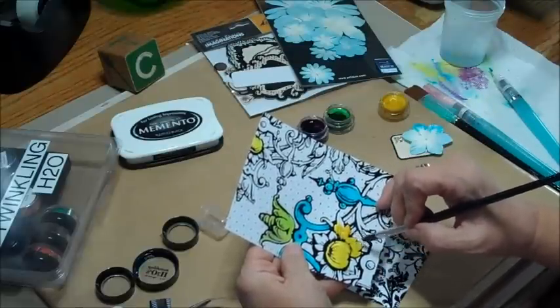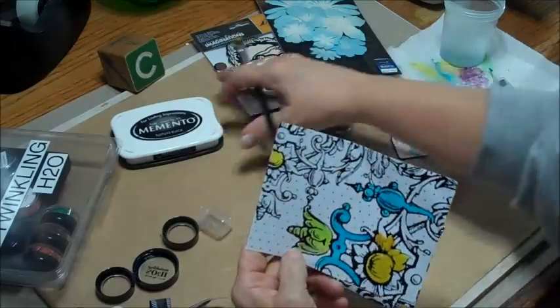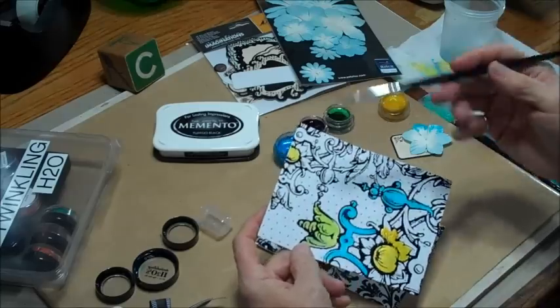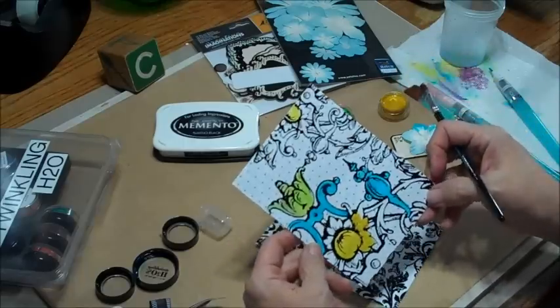These paints are really good too when you want to do a stamped image. You would just use a permanent ink — I always use Memento ink because it dries and it's a dye ink, so that when you put markers or the paints with it, it won't bleed, and that's very important. You don't want to have that.